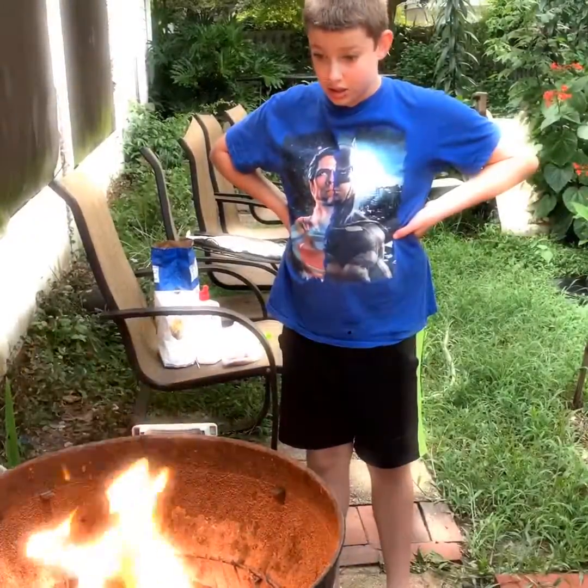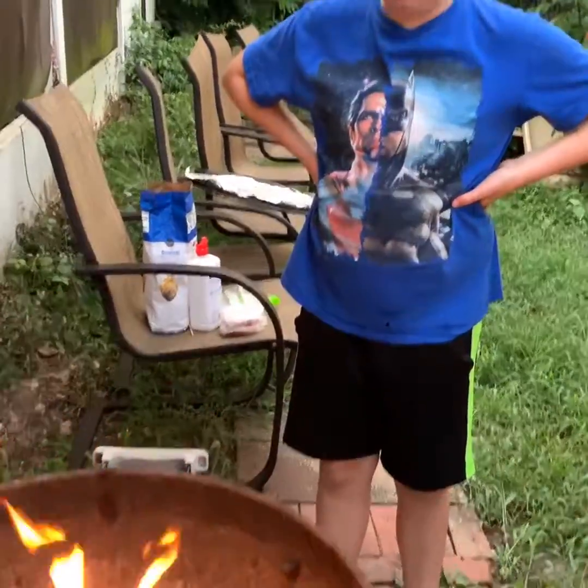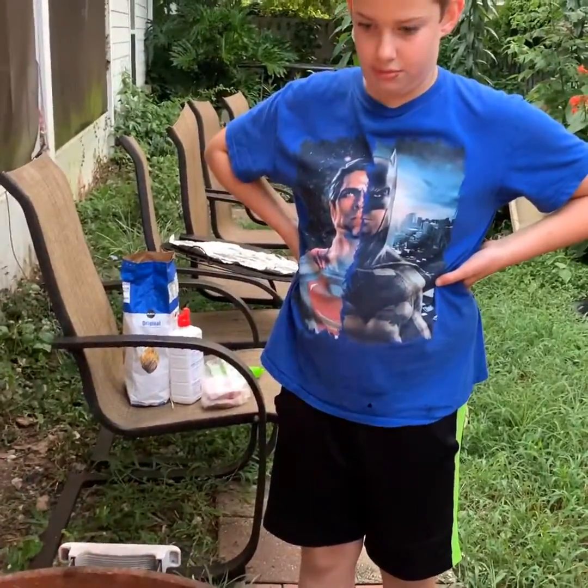Cool, huh? You just gotta get the charcoal going. It just takes a lot longer to cook this way than it does the other way.